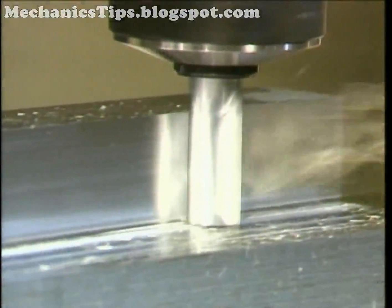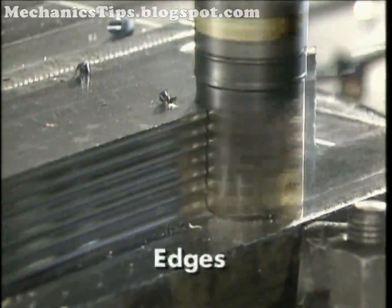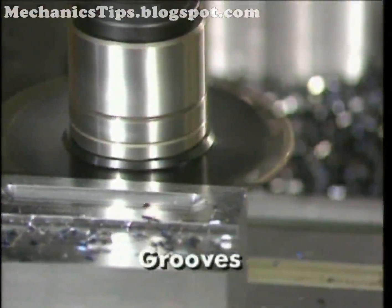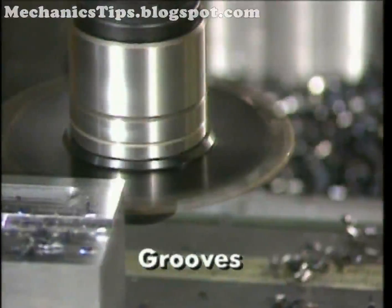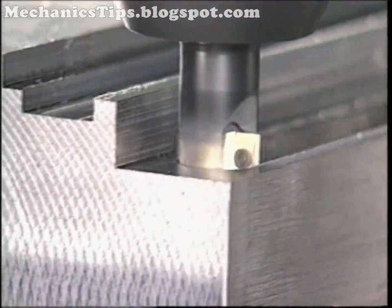Milling edges, shoulders, and grooves may use a combination of end, peripheral, and/or face milling operations. Edges may involve one or two surfaces, and the operation may be called edging. Shoulders typically have two surfaces. Grooves usually have three surfaces and may be closed at one end or open at both ends. Grooves may be cut on internal and external flat surfaces as well as round surfaces.